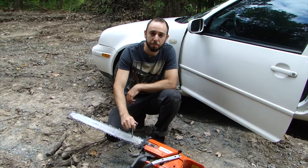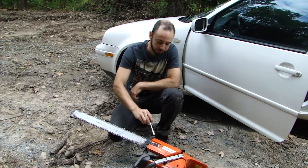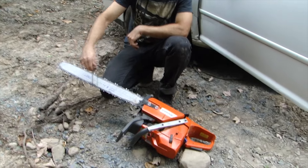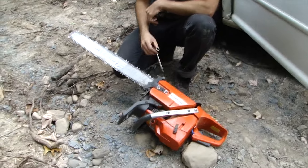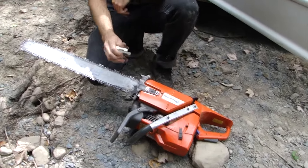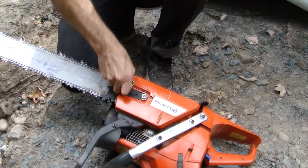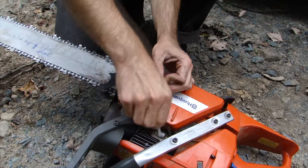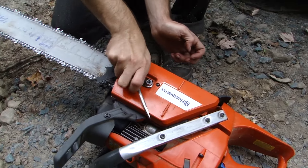I'm going to show you how to take the chain and the bar off the saw. You've got two bar nuts and a tensioner. The tensioner is what tightens the chain around the bar. In order to loosen it, we need to first break the bar nuts — just get them a little bit loose.